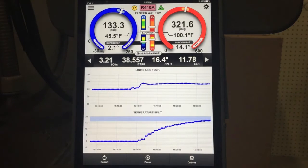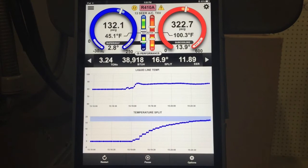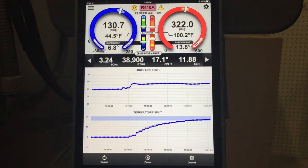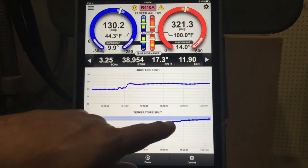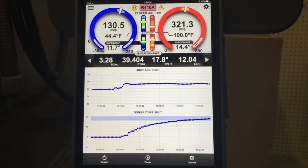Until the temperature split is stabilized, you can't evaluate performance of the system. It doesn't matter at that point. Superheat doesn't matter. Subcooling doesn't matter. Nothing matters until the system is completely stabilized, and the way that it gets stabilized is through temperature split. We'll give this a few more minutes and eventually we're going to see this coming into range. You can see we're coming into the range in the blue here, and in a few more seconds we'll see our temperature split go to stable.